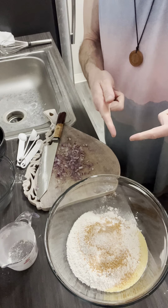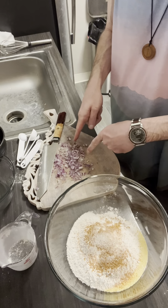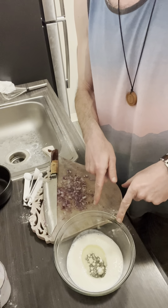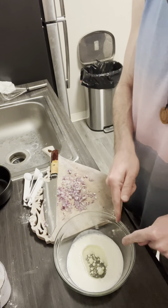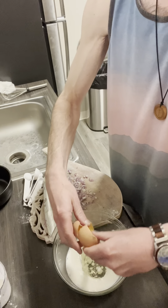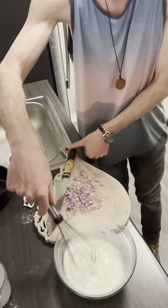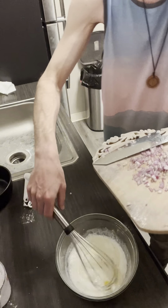We're gonna make our wet mixture next and combine them with the onion and deep fry it. We are doing our wet mixture now. We've got half a cup of buttermilk, two tablespoons vegetable oil. We're gonna put an egg in here. And you know what, I'm gonna put my onion in there too.